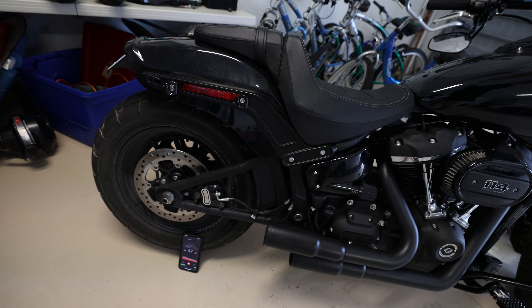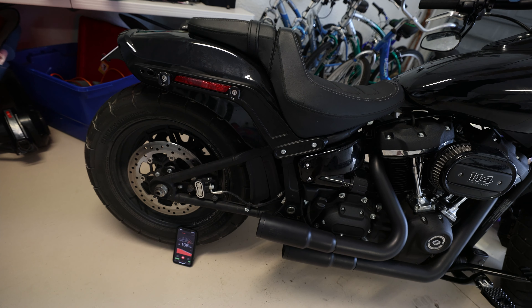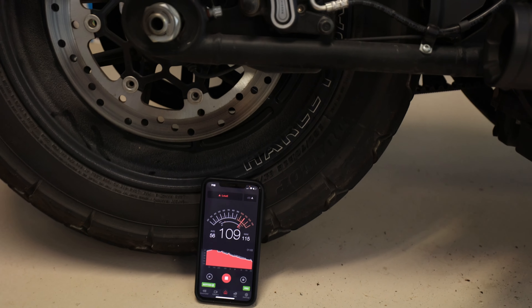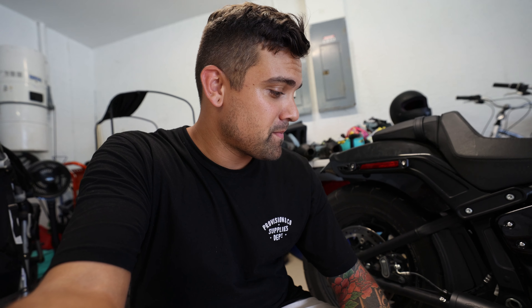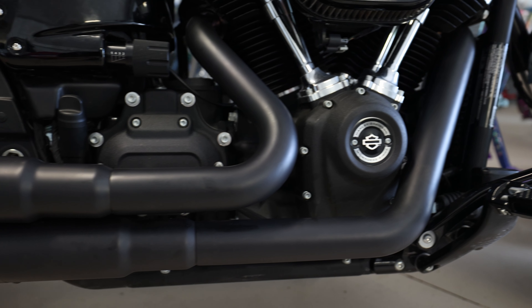In this video I'm replacing the exhaust on my 2019 Fat Bob 114 M8 Softail. I decided to go with the Vance & Hines Mini Grenades — picked up a set on eBay for pretty cheap since they're sold out everywhere. I might even do a top-five mods video for the Fat Bob. I'm going to show what it looks like to remove the original Reinhardt four-and-a-half-inch slip-on mufflers and replace the whole system with the Vance & Hines Mini Grenades.